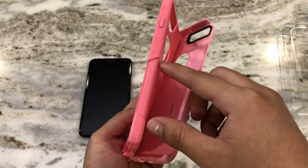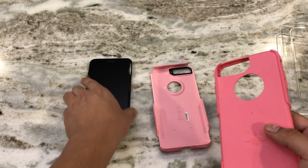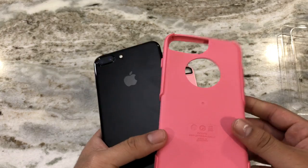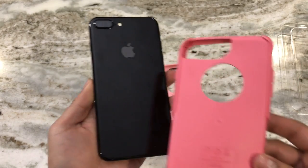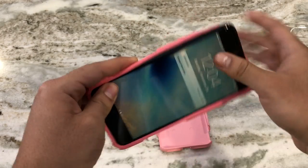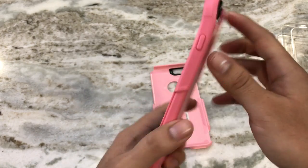Guys, if you want something really good and rugged, definitely check this out. I'm liking this color a lot — definitely a nice color for you ladies out there. Here I have the iPhone 7 Plus in jet black, and this case might look even better on the rose gold, but I think black looks good with any color. Let's go ahead and put this on — I always start with the rubber piece first so the phone is fully surrounded.